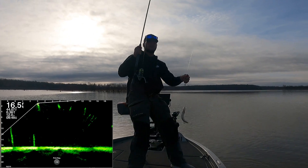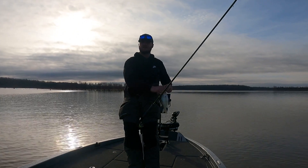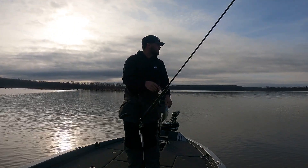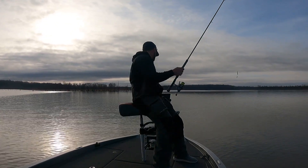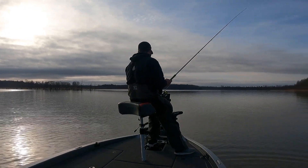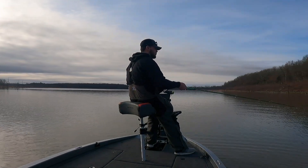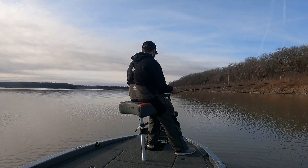It didn't take long — one fish on this tree out here. Not seeing great numbers though, so we'll move back up here closer to this edge of the channel. I'm telling you, that blue and orange is where it's at. I've had some good luck with orange in the winter time, so it's not a real big surprise.